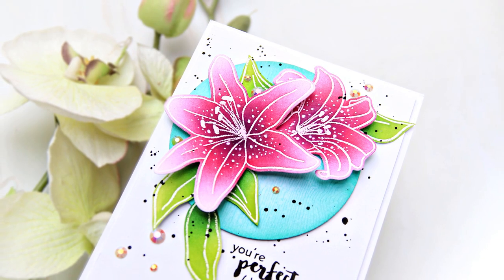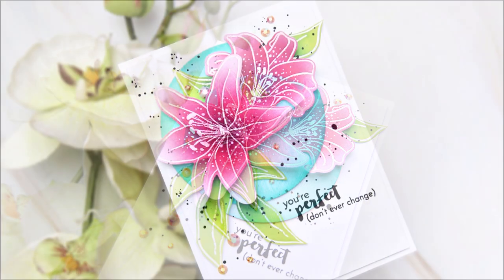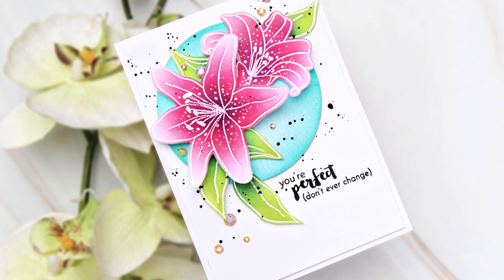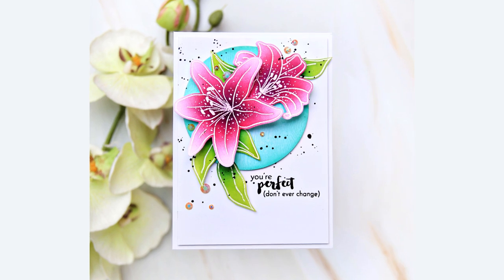How quick and easy was this card to make? And it does look very nice after putting it together, doesn't it? That sentiment is absolutely perfect. Altenew does have some great uplifting sentiment stamps. Thank you for watching, everybody. Bye.